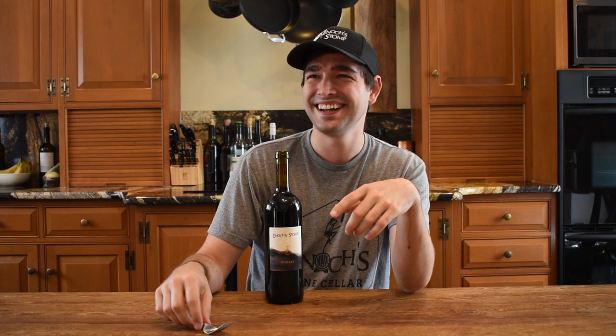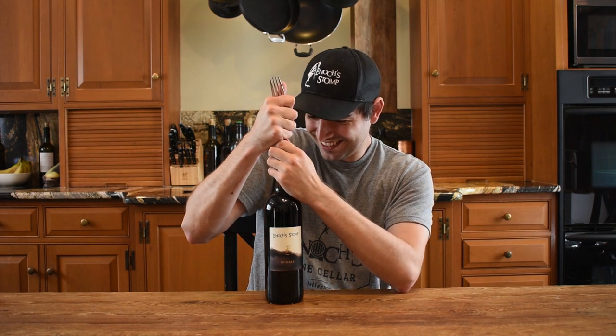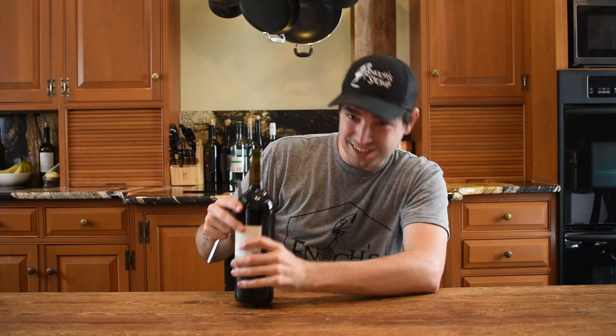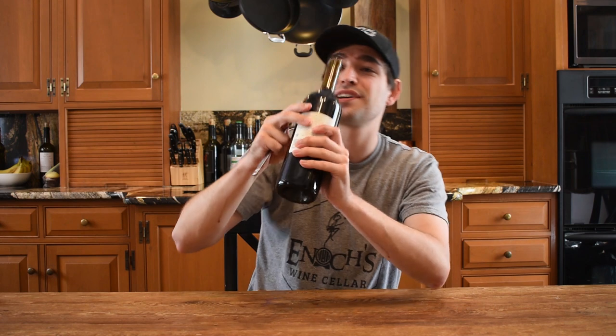Did you know that would happen? No. Is that why you had me? I think this bottle is pretty full — that's one of the reasons it's not working, because you can see the wine all the way up to the edge, and now there's even some on top.